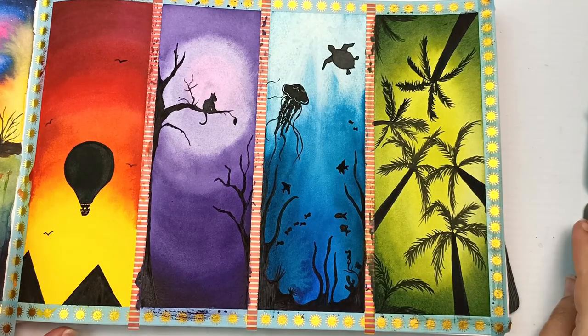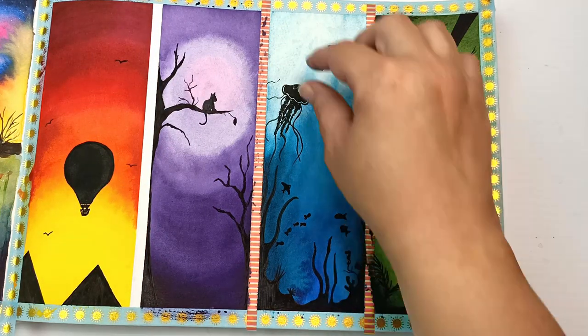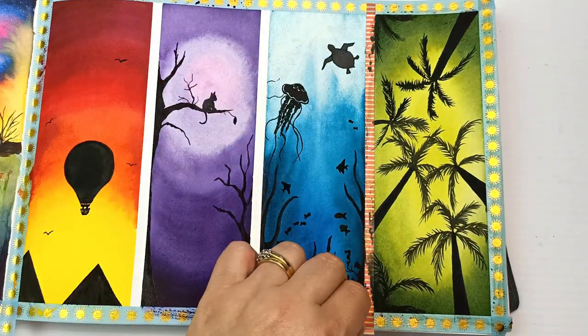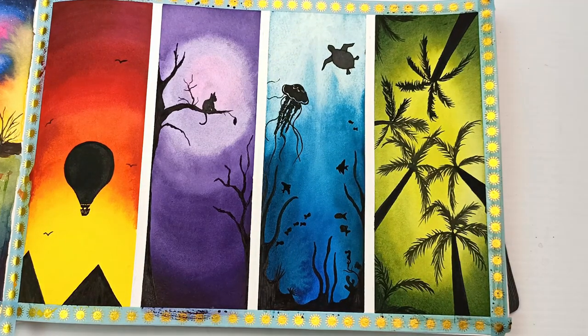Now comes the most satisfying part once everything is dry — peeling off the washi tape! I actually managed to do it pretty well this time. I only had one little schmutz in the top right-hand corner but otherwise it was really clean, and that skinny washi tape is very good.